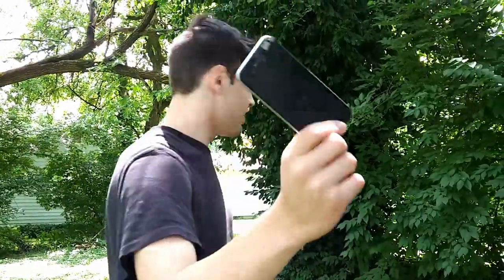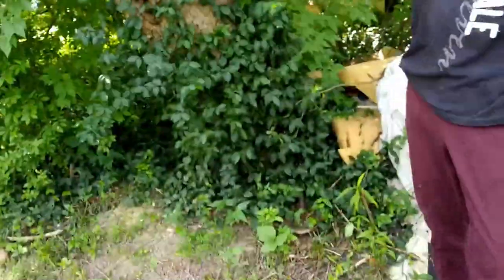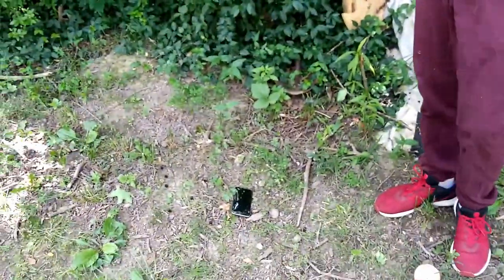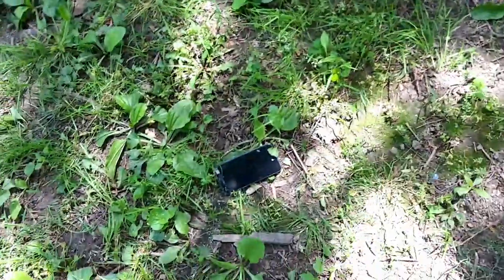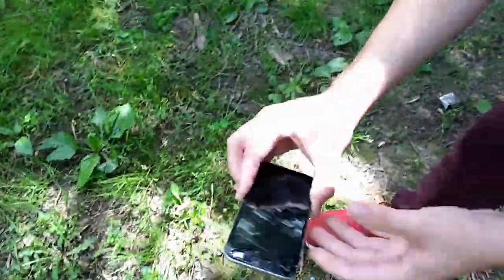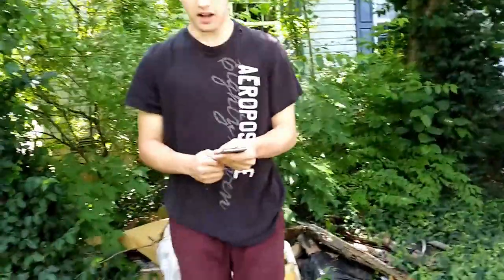Today we're putting this iPhone to the ultimate test. It's pretty strong already, you can tell. I dropped it and the whole freaking tree almost came off — it's an easy three-foot drop. No damage at all. So now we're gonna try the old three-foot drop with a little bit of force to it. The screen is raising up just a little bit — popped back in, it's like brand new. Nothing ever happened there. We'll give it a little bit of a higher drop.